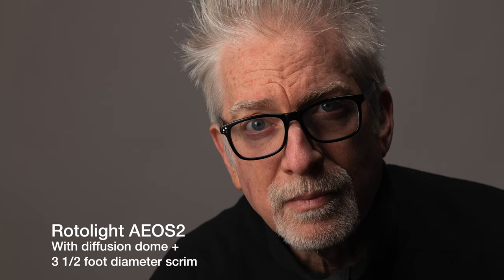A softer key light for portraiture with the included diffuser dome on again, blasting through a three and a half foot diameter scrim at about the same distance — though to be fair at a two or three stop penalty — still no need for a fill, useful for video or stills. And an even softer, enveloping Rembrandt-level key light here in the Batcave for this video.